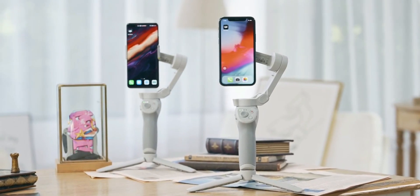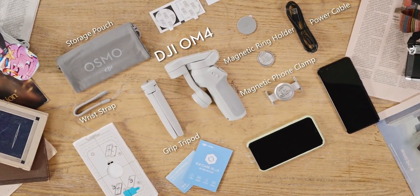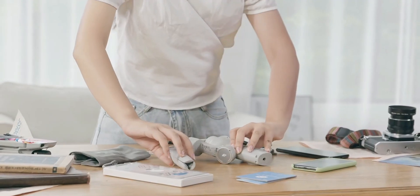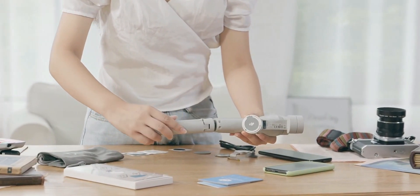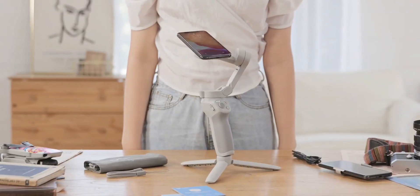In case you don't know what a gimbal is, it's basically a three-axis stabilizer that stabilizes your camera with the help of counterweights. You load your phone or camera onto the gimbal's holder, balance the counterweights and make sure that the camera is horizontally balanced correctly, and then you can use your gimbal to move around and record steady videos.